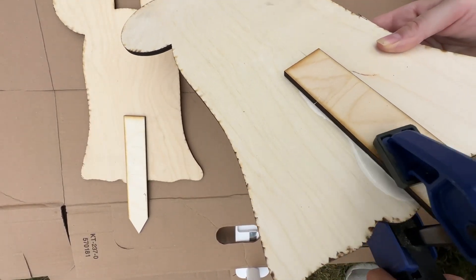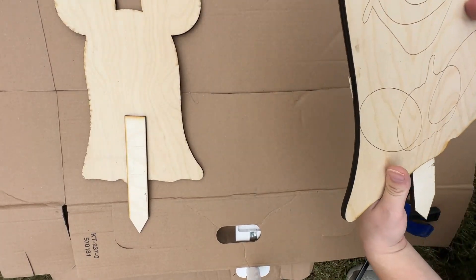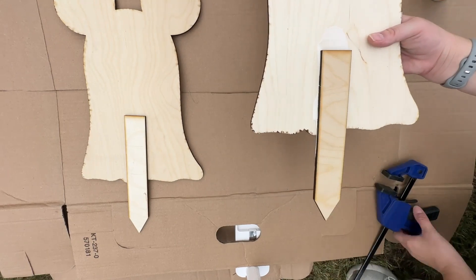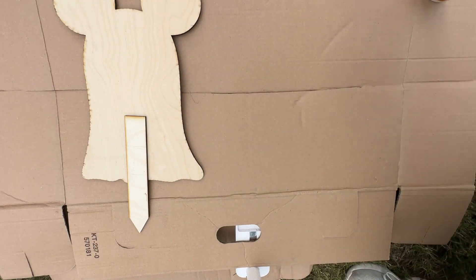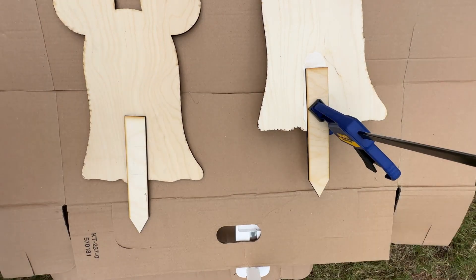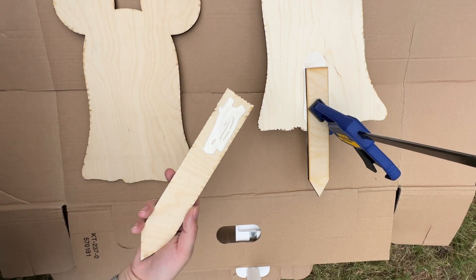I'm going to first glue the stake onto the back of the Minnie and Mickey. I just think it would make it easier than having to go back and do it after painting. So I put a little bit of wood glue on the stake and then I position it on the back. I left a little bit hanging down — I just eyeballed it, didn't measure — just enough that I thought it would be able to stay in the ground and not fall over. Then I'm going to use these clamps to hold it down really tight while it's drying.